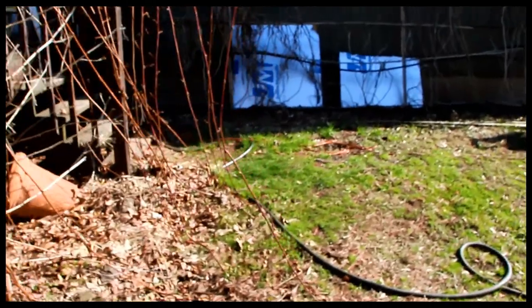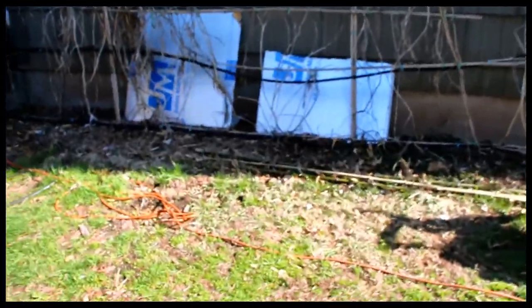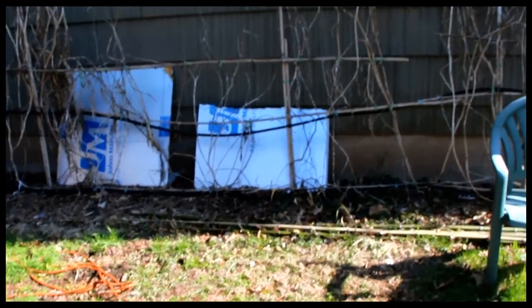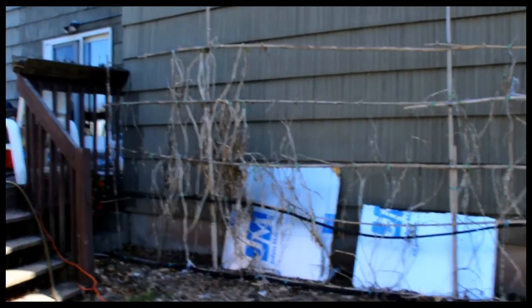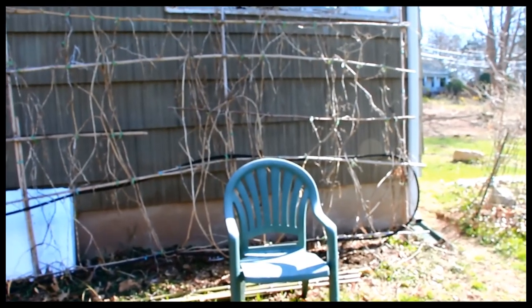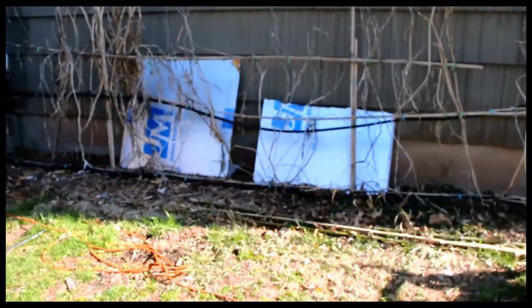My blackberries didn't do so good this winter. But over here is where the tomatoes do the best — right on the back side of the house, right up against the house. I have some old insulation here just to reflect some of the light and heat. But for whatever reason, this spot up against the house, which I have bamboo and whatnot, the tomatoes love this. They grow much better here than they do in the garden.